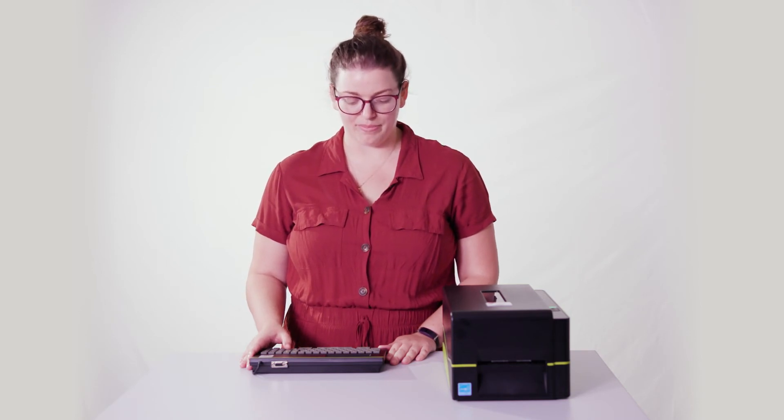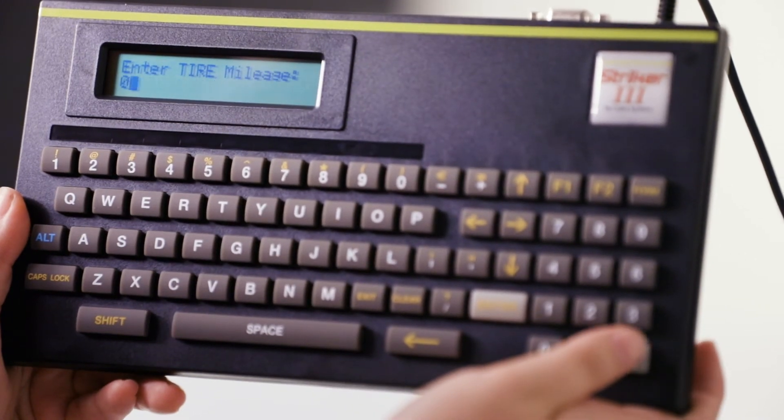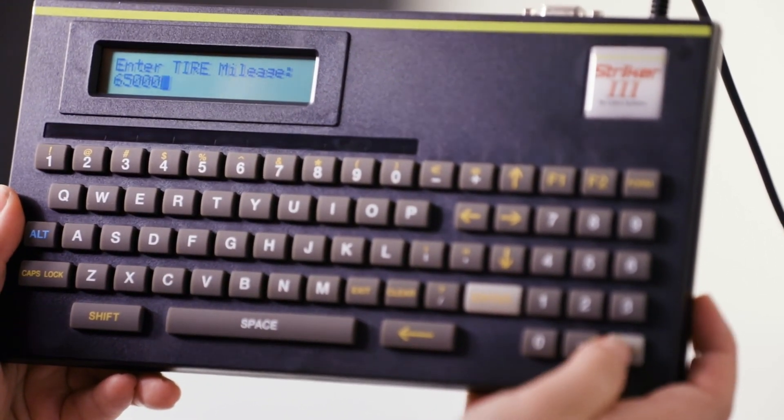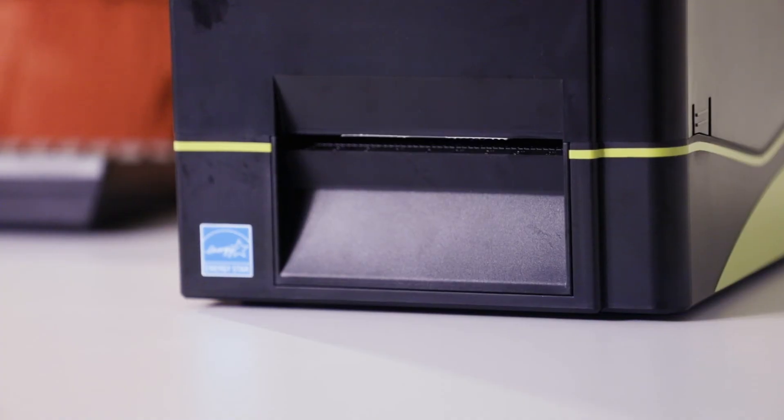So let's do a tire rotation sticker. Use the down arrow from standard, synthetic, custom, service, and down to tire rotation. We're going to add the mileage — let's say it's 65,000 — and there you go.